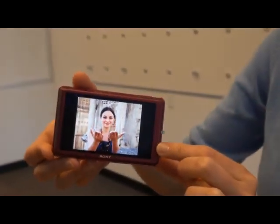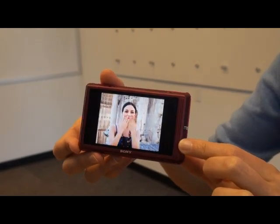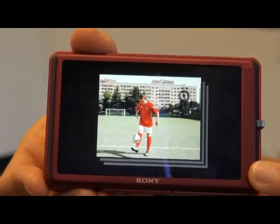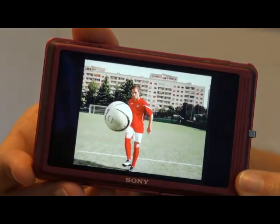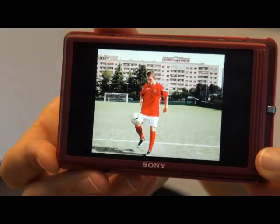I can also plug the camera into my television with the HDMI cord, and as I tilt the camera back and forth, you'll see the same motion showing on the screen. This is 10 frames per second. As the camera tilts back and forth, it shows you the series of the 10 pictures as a motion.